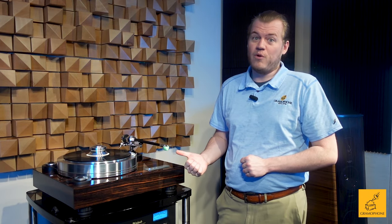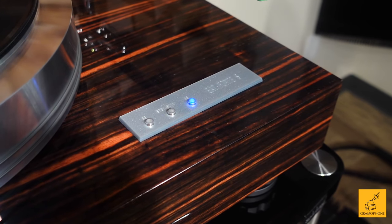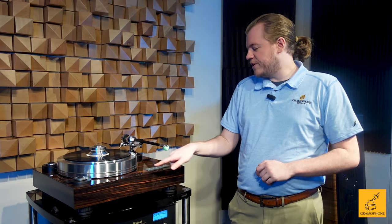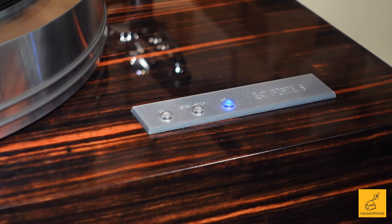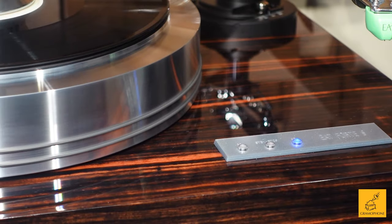This is one phenomenal cartridge — it sounds great. And here's one of my favorite features: how elegant yet simple the control panel is. Right here on the front panel you have 'EAT Forte S' inscribed on it, with just three simple press buttons. The center button is stop, 33 RPM on the left, 45 RPM on the right. You'll notice it's blinking right now, meaning the table is working on speeding up — once it reaches the desired speed, that light turns solid.